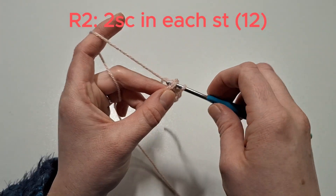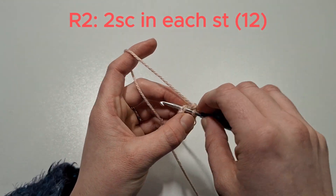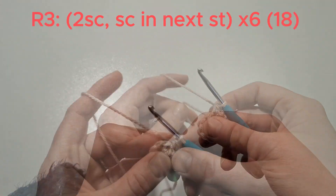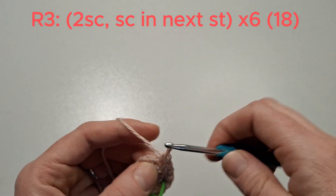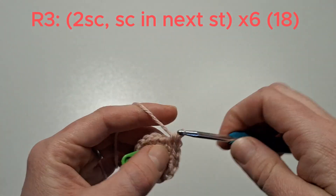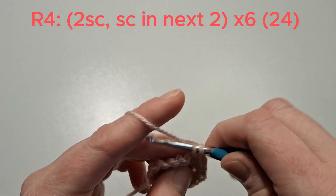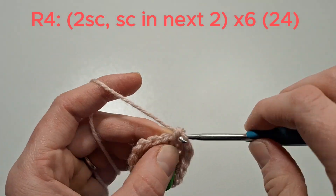We'll now do two single crochets in each stitch. Then three single crochets in the next stitch, and single crochet in the next stitch — do that six times. Next, three single crochets in the next stitch, then single crochet in the next two, and do that six times.